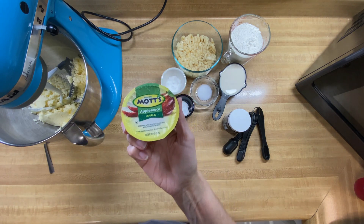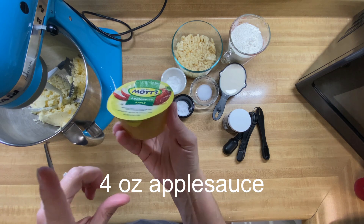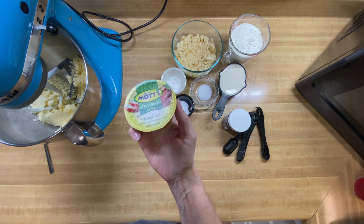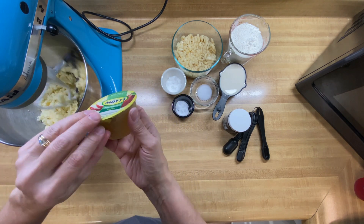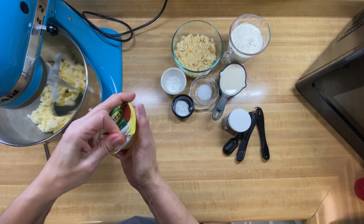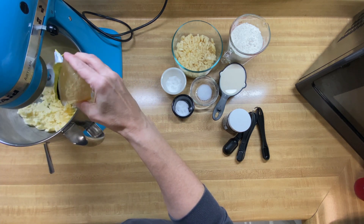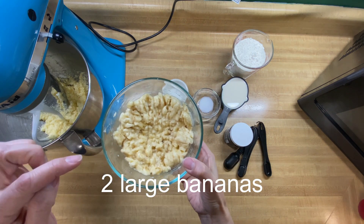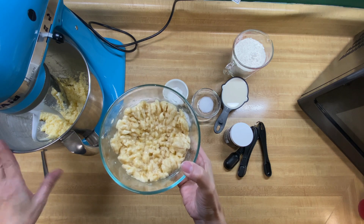The next thing we're going to do is add in our eggs, which are our applesauce. The recipe calls for two eggs, which is the equivalent of four ounces of applesauce, so I'm just going to slowly add that in. Now we're going to beat in our two bananas that we have mashed beforehand and mix that in with this mixture.